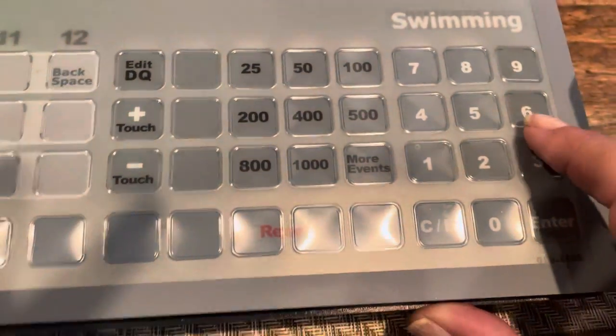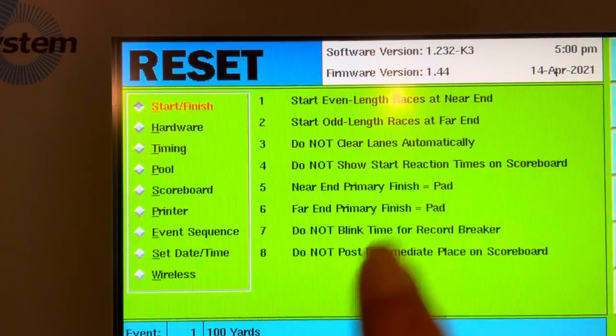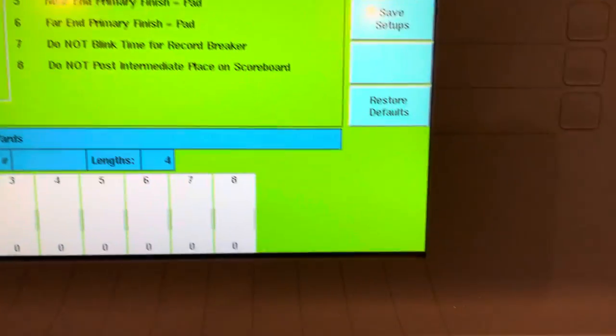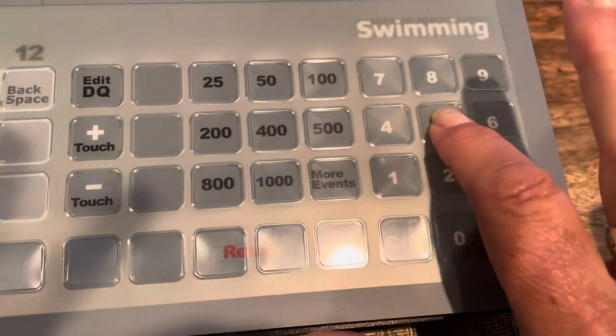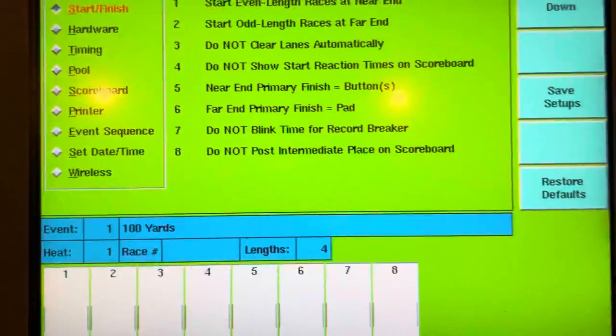Now it says 'pads' — that's how you do it when you have the touch pads. Otherwise, go to five and select buttons, then do save setups.